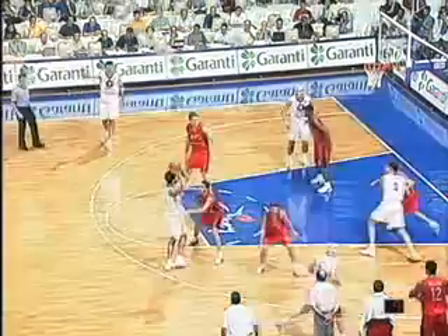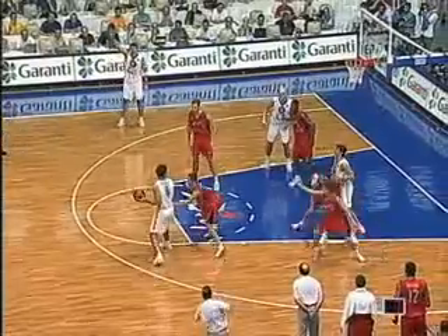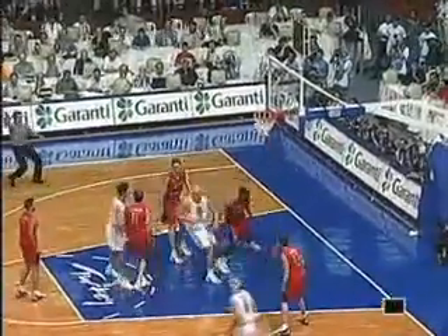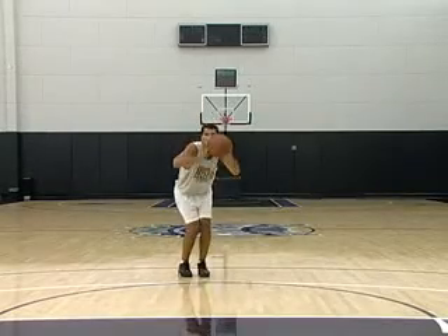I fix my sight to the basket and never follow the flight of the ball. Key moments of my precision shooting are strength and explosivity of my legs, and also proper approach into shooting position.